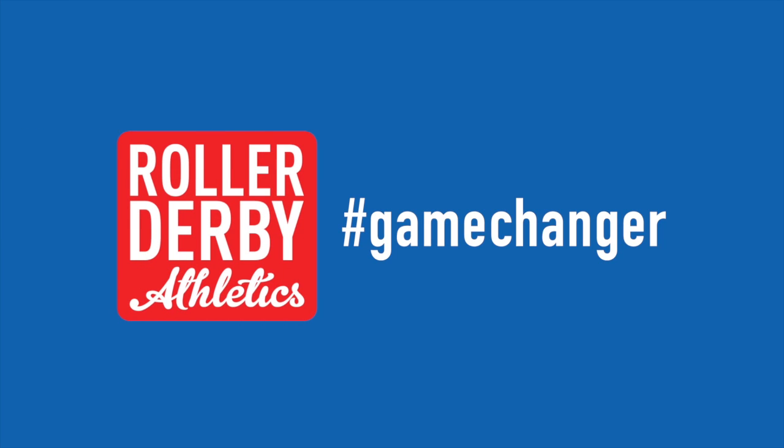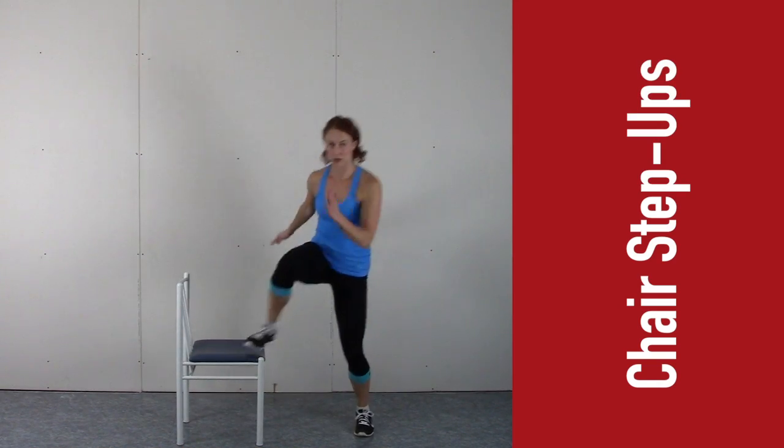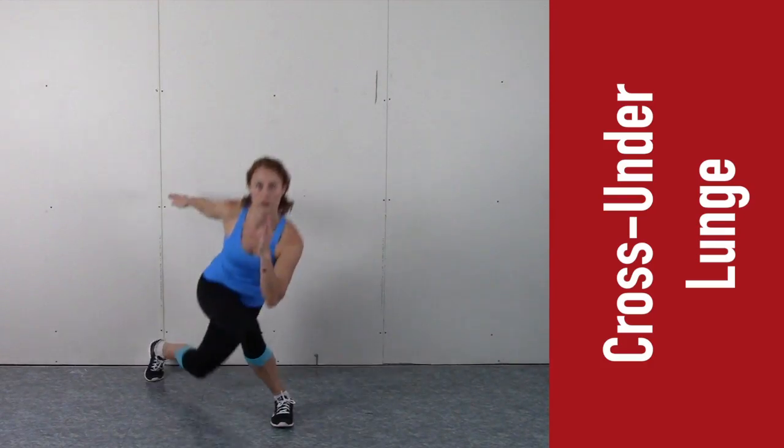In the next 30 seconds you'll learn four moves that will help you skate faster. Side step-ups on a bench or chair mimic the motion of a strong stride. Cross under lunges help you practice deep crossover form.